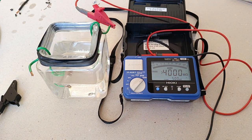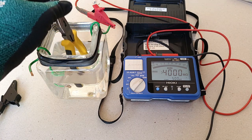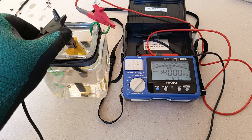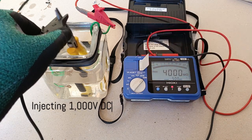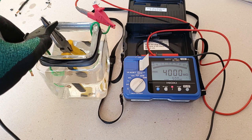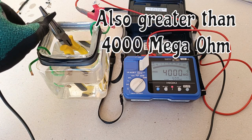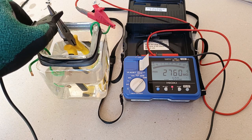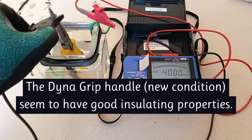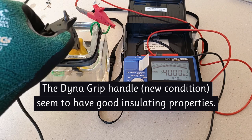And lastly, testing the handle cushions of the long-nosed pliers. That's also above 4000 mega ohms. The metallic part touching the edge of the bottle lowers the insulation a bit, but if it's just the handle cushions, it's really above 4000 mega ohms.